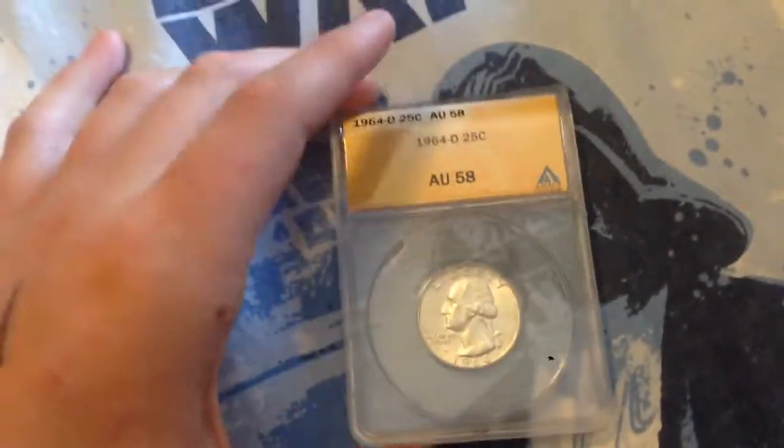This next coin is a 1964 Denver Mint silver quarter. My grandma kept it and gave it to my mom because 1964 was my mom's birth year. My estimate was correct — I thought it would be an AU58, and it was.